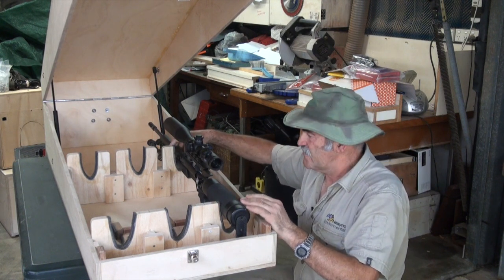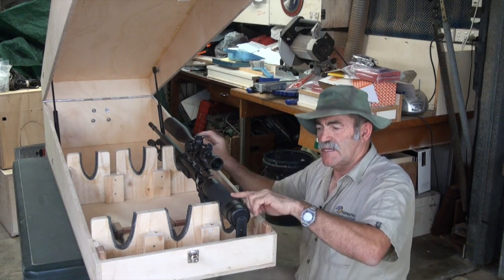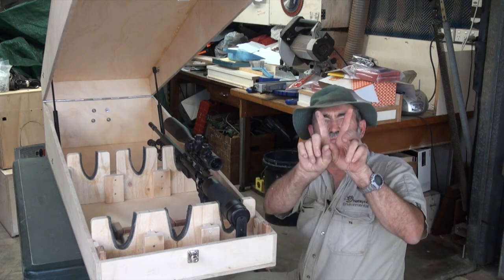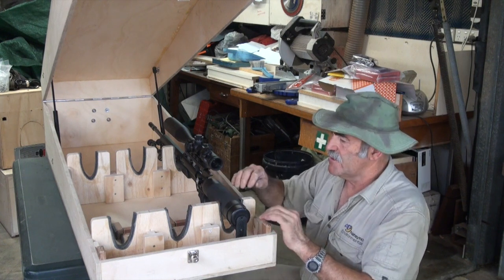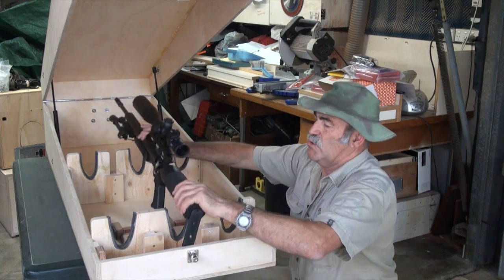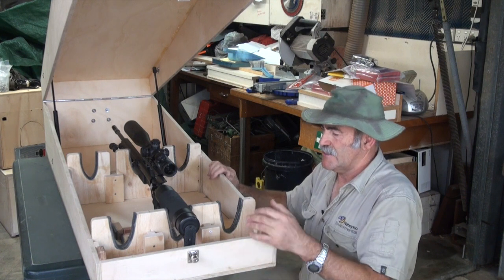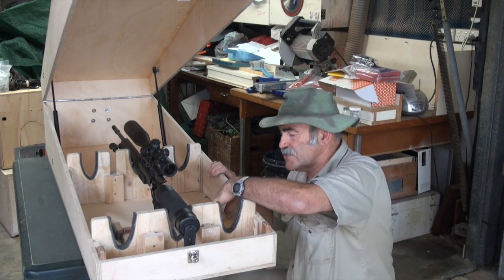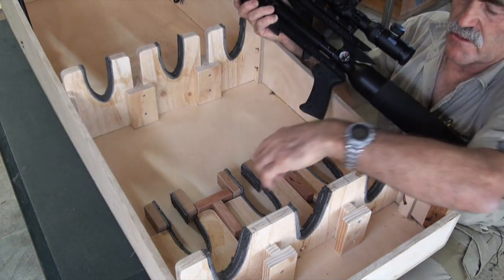I made it so you can just sit the rifle in like that, so it sits snugly inside here and also snugly at the front. I created these shapes here — more of a slanted V on this one. They can fit any one of these, so if he carries more than one you can just put them in like that.